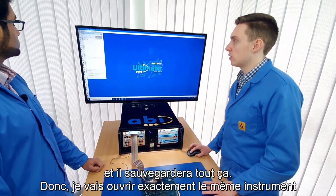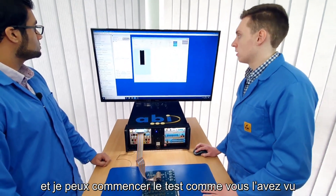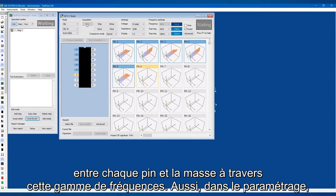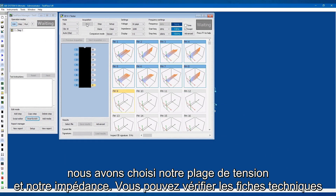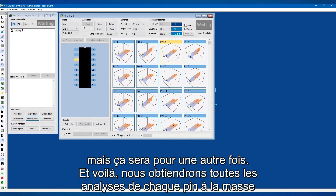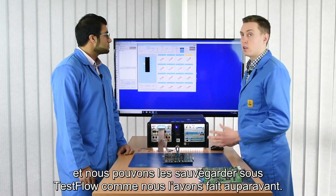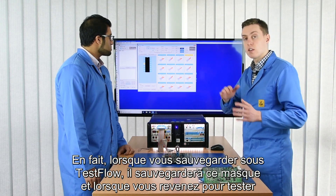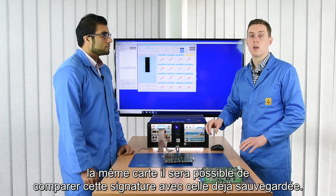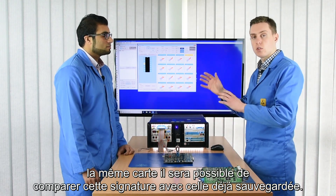I'll open the same instrument — as easy as that. I can start a test, it works just the same, going between every pin to ground across that frequency. In the settings we've chosen our voltage range and our impedance — you can check the data sheets for more information about that. We've got all our scans from each pin to ground and I can store that like we've done before, storing a mask. The test flow, when you save it, actually saves that mask as well, so when you come back testing the same board it'll be able to compare that signature against your stored mask.